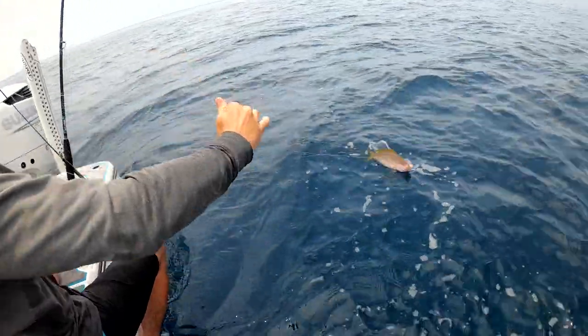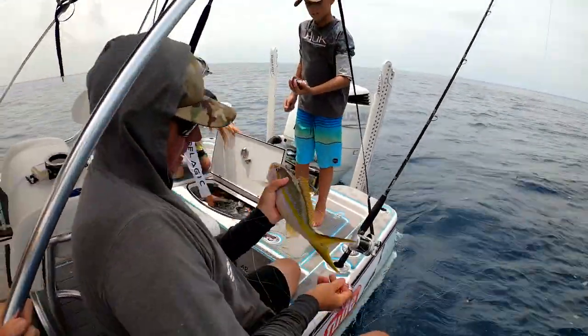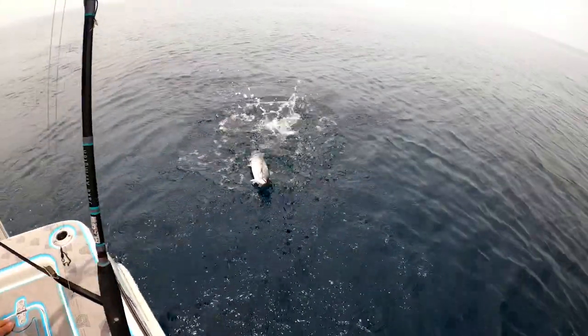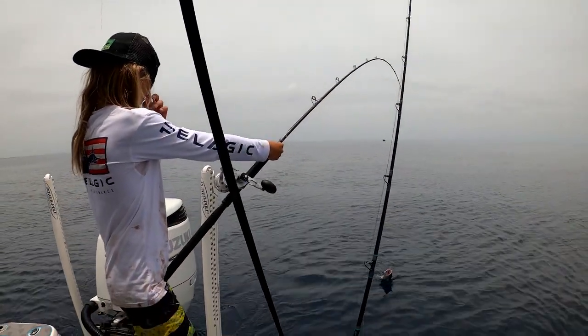Look at this honker - wow, that's a flag! Look at that big old yellowtail - beautiful. Jake's got a mangrove up front, and Tarzan's got a kingfish on.